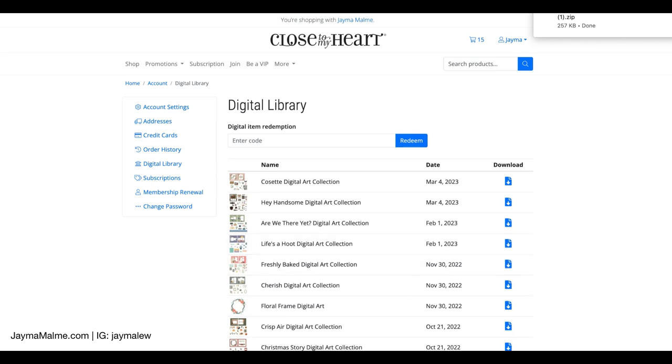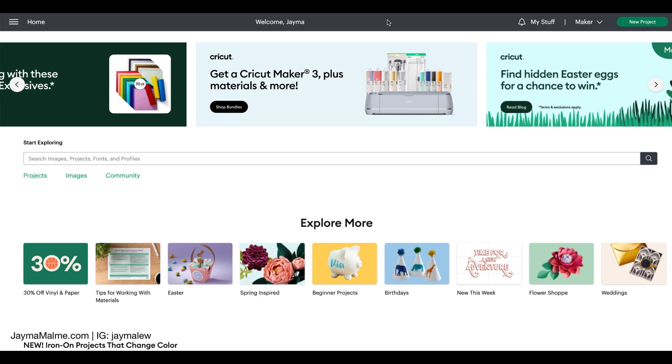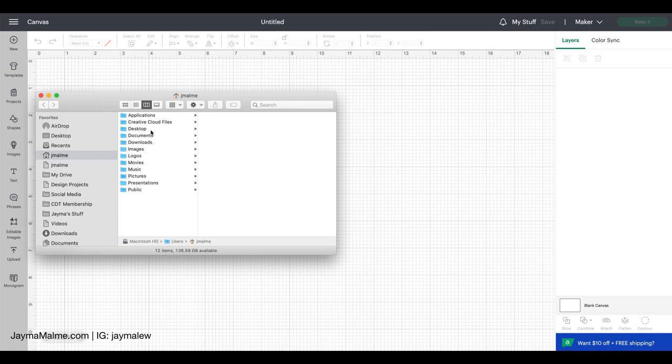Now I'm going to open up Cricut Design Space. Okay, I am at the homepage of Cricut Design Space. I'm going to go to a new project to get to the mat. But before I pull it into Cricut Design Space, I need to go and unzip that folder.